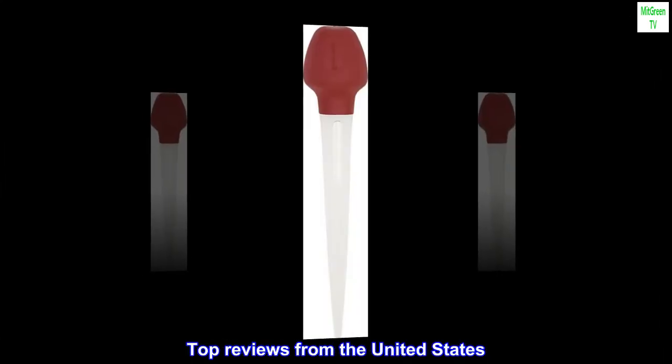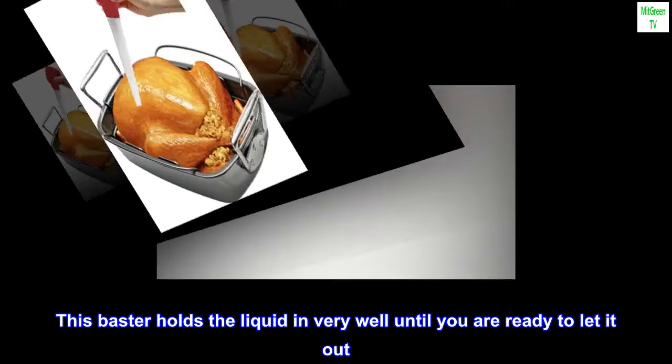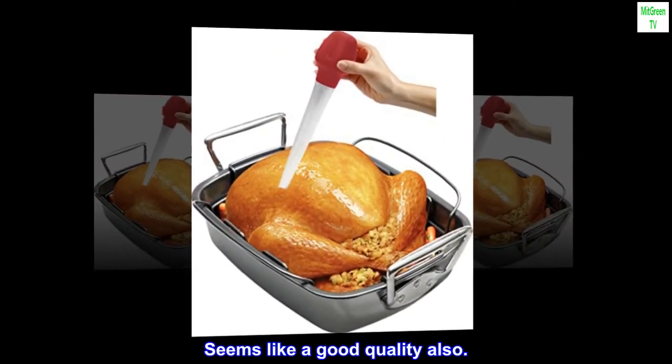Top reviews from the United States: This baster holds the liquid in very well until you are ready to let it out. Seems like a good quality also.